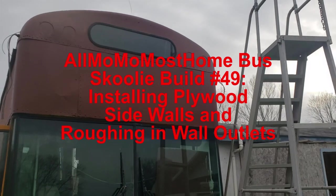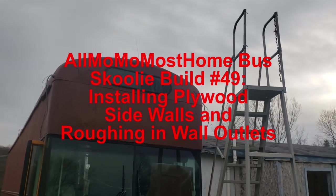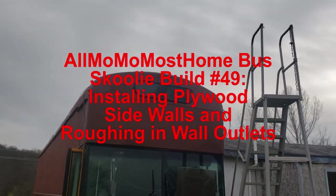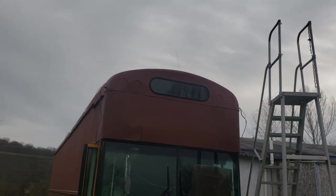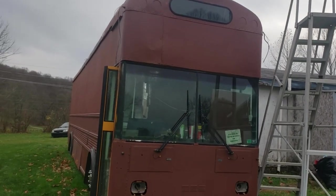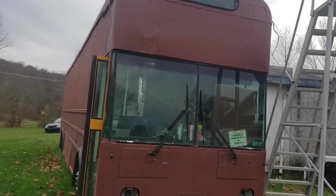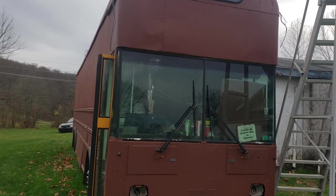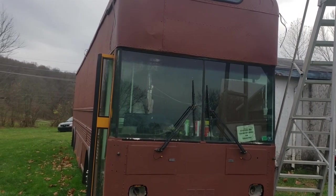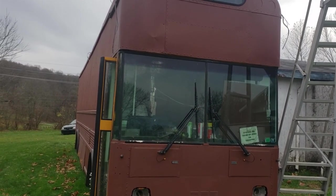I'm back at the bus. Looks like that paint dried pretty nicely and today's order of business is to cut plywood for the walls. I'm going to start putting it in place and as I go I will spray foam the cracks lightly with spray foam and make sure there's no air gaps or air cracks behind the plywood.